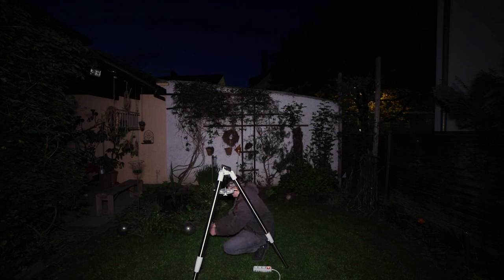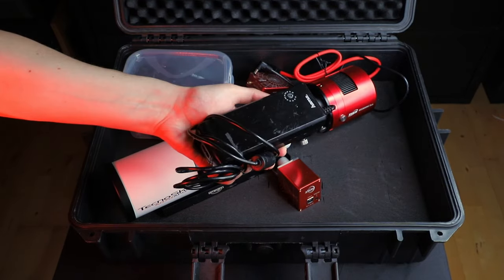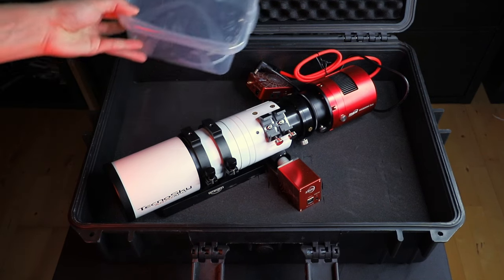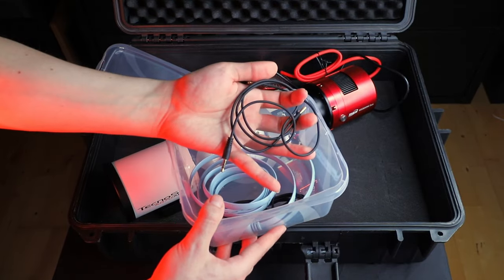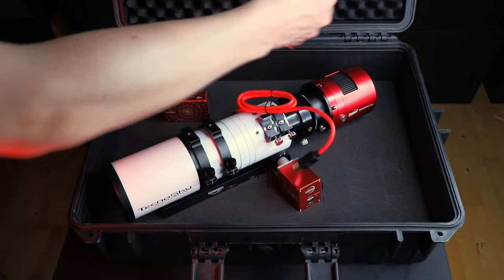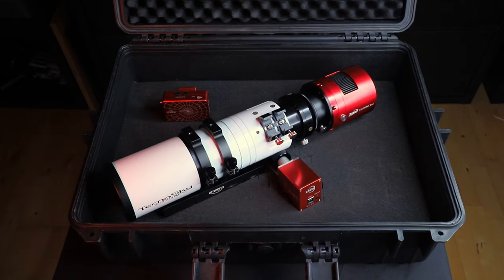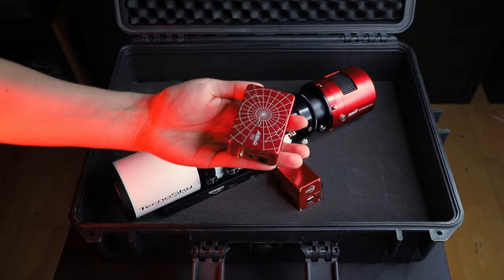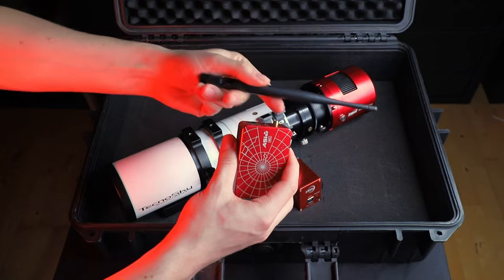I usually also have a headlamp in the box but that one was left in the cellar last night. The power supplies come in the box — one for the mount and one for the ASI Air, which in turn powers the camera and focuser. The box with cables contains the power cables, the focuser connector, its temperature probe, the mount connector, and the power cable for the flat panel. The other cables are the camera power and USB cable which connect the camera to the ASI Air. The ASI Air itself is in here as well.